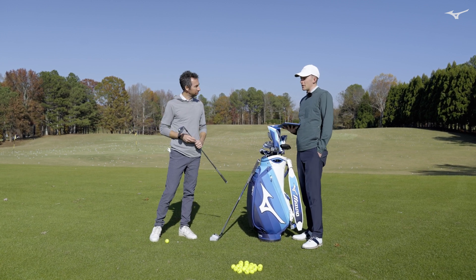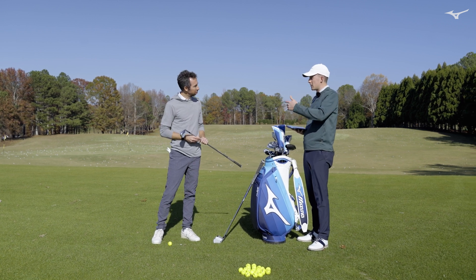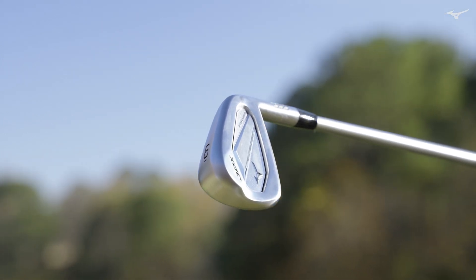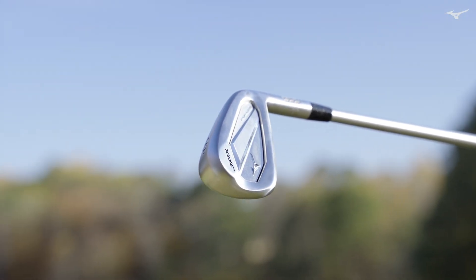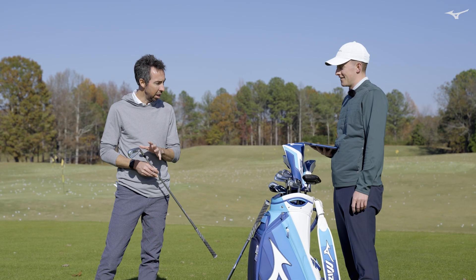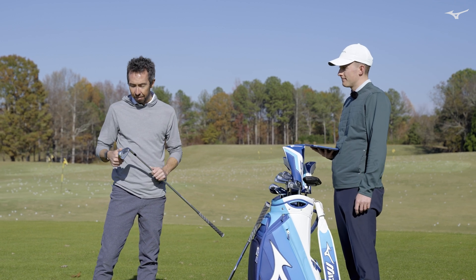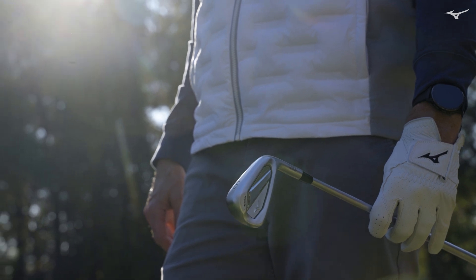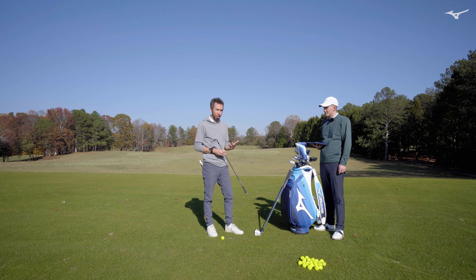So this 925 Forge is really exciting for us. We took a technology that we'd only been able to do in the cast world previously and put it into a forging with the help of a new forging press in Japan. It's the fastest, hottest forge to date. We've had a model like this in our lineup for years, but this one does something completely different than other generations — it's faster, it feels better, it's smaller, it's more compact. The best test is to look at some numbers and give you an idea of where it fits within our lineup.